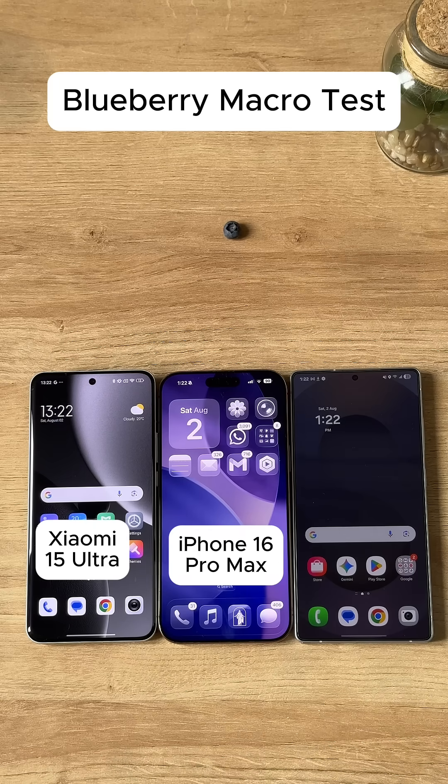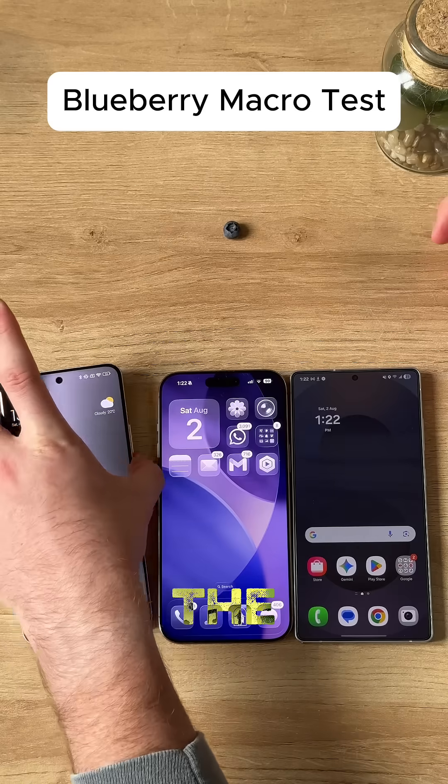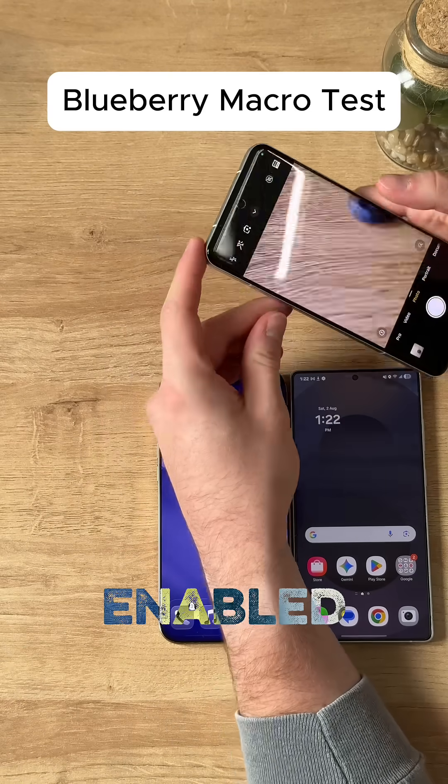Xiaomi 15 Ultra versus iPhone 16 Pro Max versus Galaxy S25 Ultra blueberry macro test. First, we're going to start out with the Xiaomi and enable the super macro mode. Perfect, it's enabled.